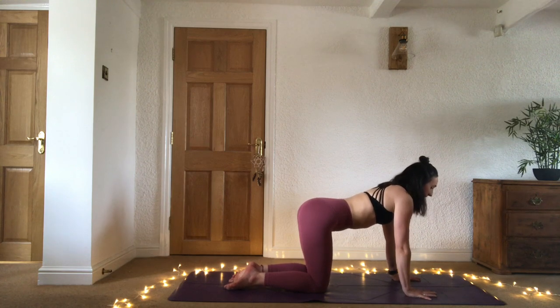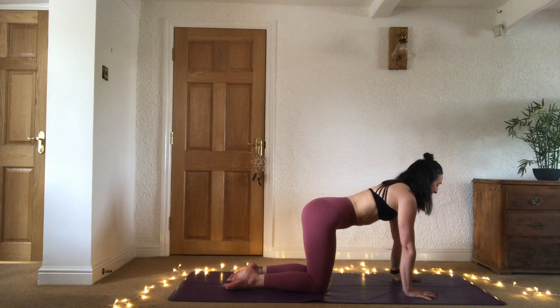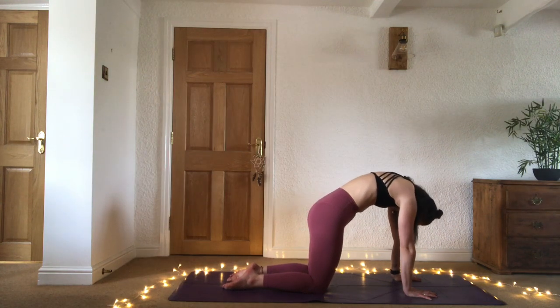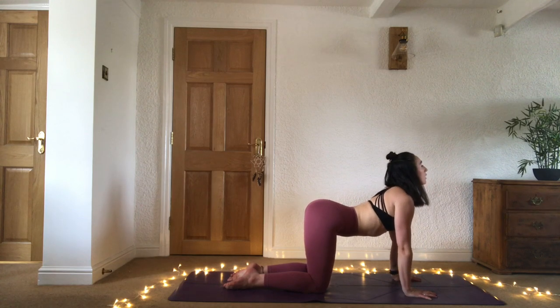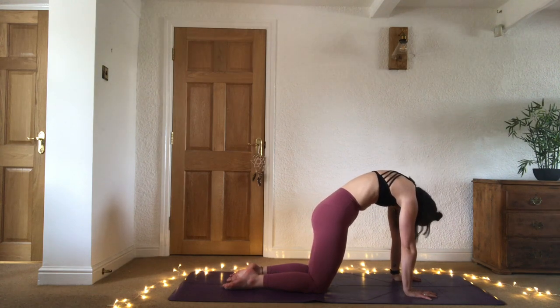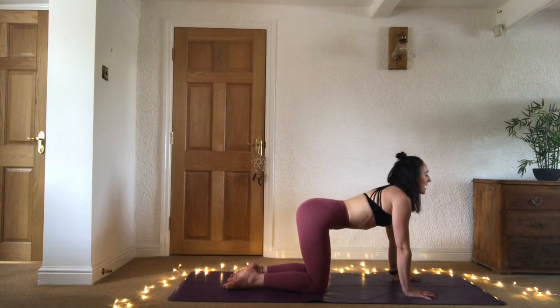Engage hasta banda — really grip the mat, connect with the mat and the earth. Inhale, drop the belly, gaze up. Exhale, round the spine, chin to chest, gaze back to the legs. Inhale open the chest, lift the gaze. Exhale, tuck that tailbone, round the spine. One more inhale and exhale.